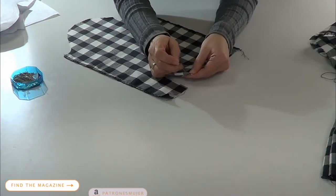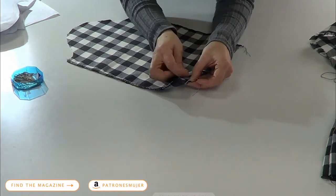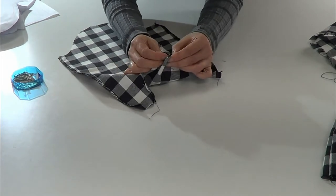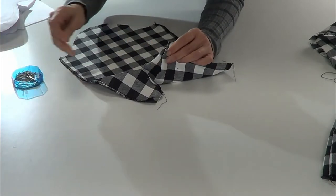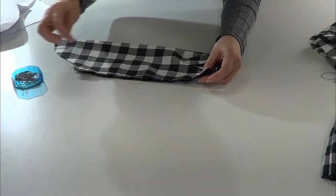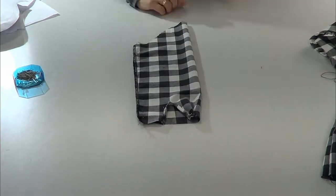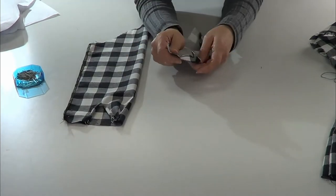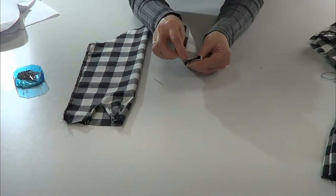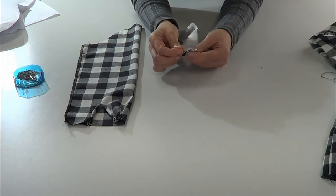We continue with the sleeve. We're going to fold the plackets and pass a stitch on them. Then we fold until the notch on the cuff and pass a stitch on the fold. After that we close the side of the sleeve — fold it in half and face the rights together. Then with the cuff, we fold in half and close from the sides.